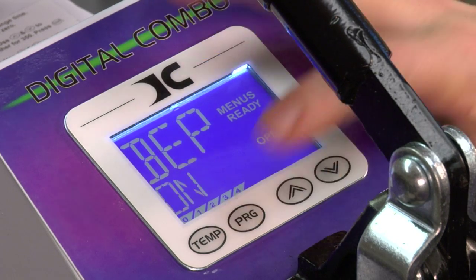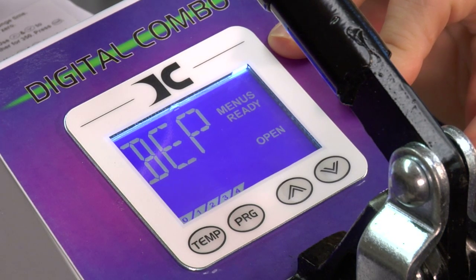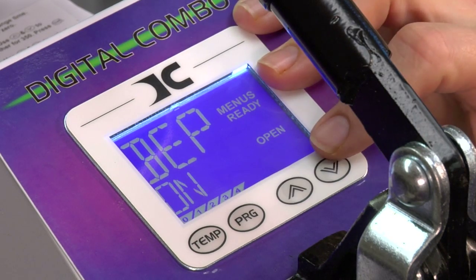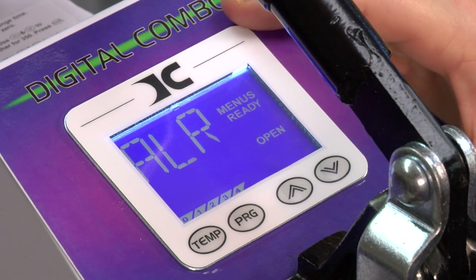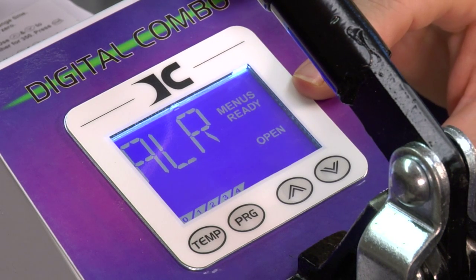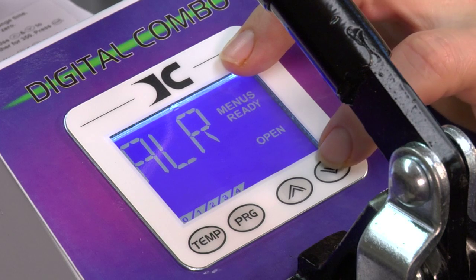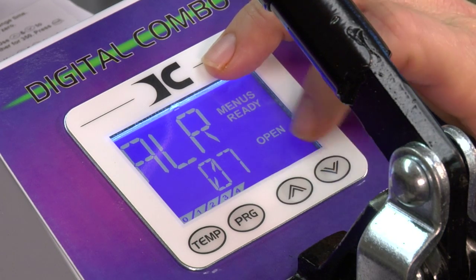Press program to go to the next screen — this is beep, which is the sound you're hearing every time I press something. The beep is on, which I like to leave on because it lets me know that something's happening. To turn it off, you would just arrow down. Press program to go to the next mode — this is our alarm, and our alarm sound which is our beep sound has ten programmable settings. Your user manual will more fully define what those settings are, but each one has a different sound. Use your up and down arrows until you find one that's right for you.